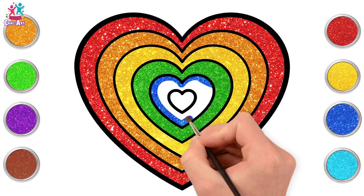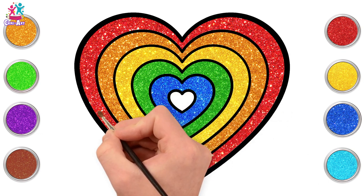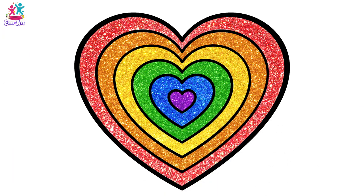Followed by blue. And last but not least, purple — for our baby heart in the middle. There! It's perfect! Don't you think? I just love it!